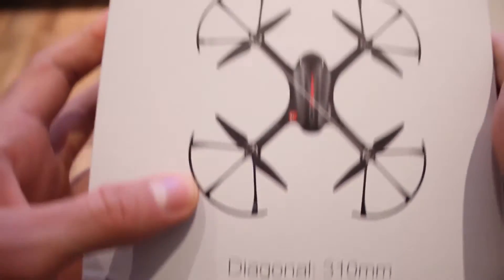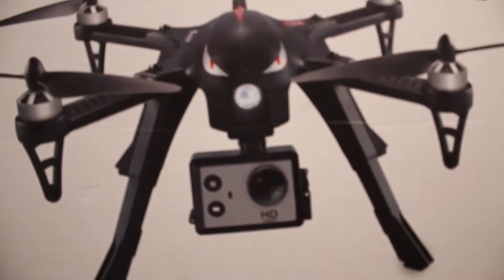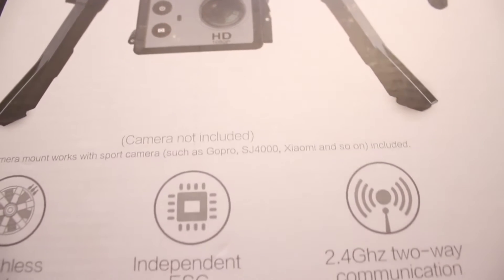When it comes to size, it's 31cm from motor to motor, measured diagonally, which makes it medium-sized. It comes with a slot for an action camera like a GoPro, Xiaomi, and others.